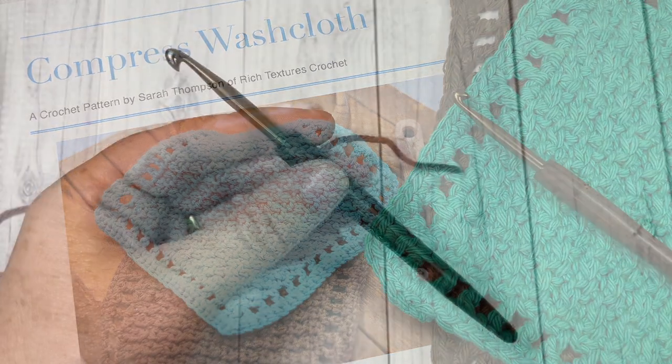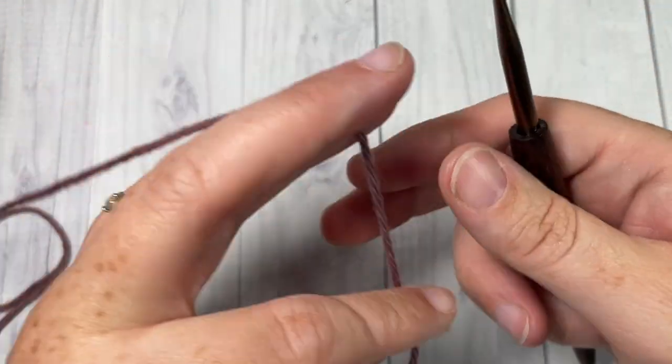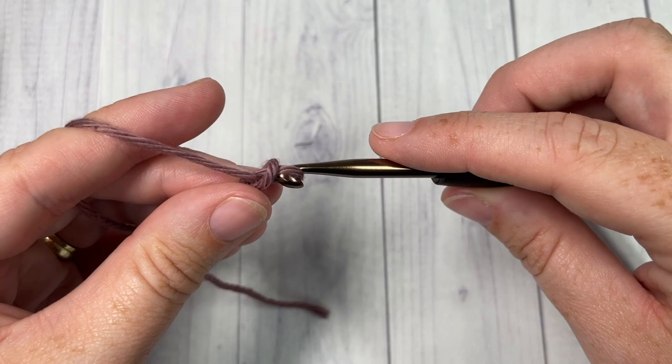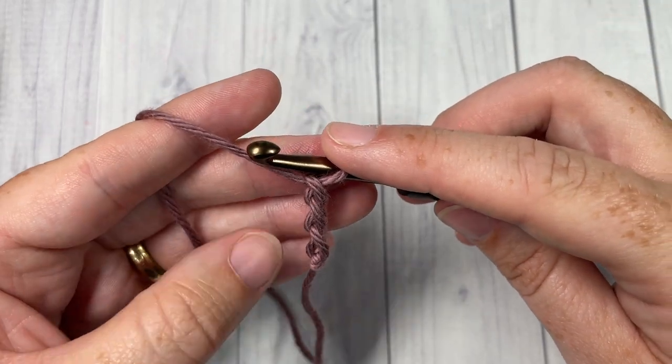Let's get started. Our design today is worked in rows, so you're going to start by making a slipknot and then working a foundation chain. Your foundation chain will be an even number — today we're going to chain 26.